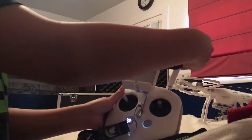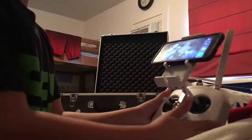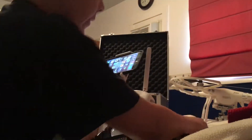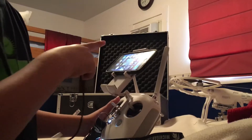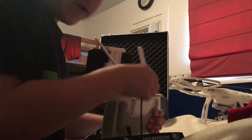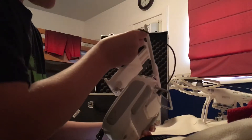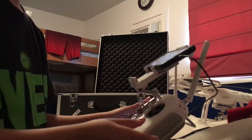So next, what you're going to want to do is open your app. But first, you're going to want to plug this in — it charges your phone to make sure it never dies, because if this dies when you're flying your drone, you're losing it. So plug it into the back right there, then plug it into your phone. You'll use the Android cable if you have an Android. You'll hear it charge.